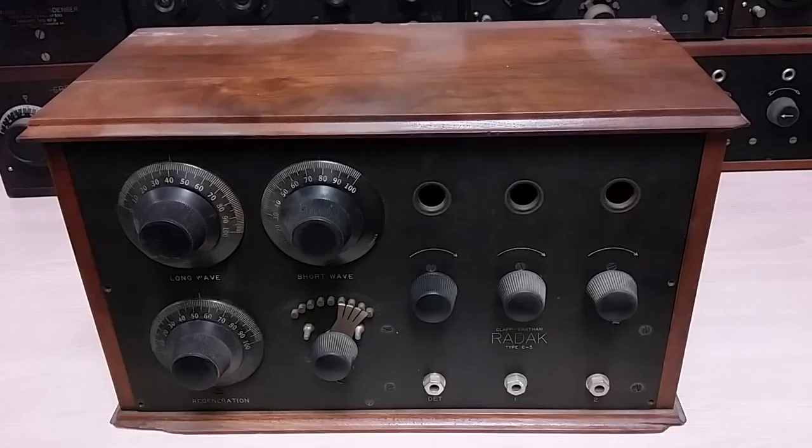Hello. Today we are going to look at an old radio. As you can tell from the background, my wall of old radios is still up. I probably ought to put them back. They made a good background for a video or two a couple of things ago, but they're taking up space. They need to go back.